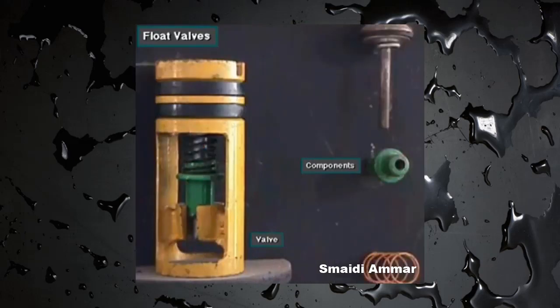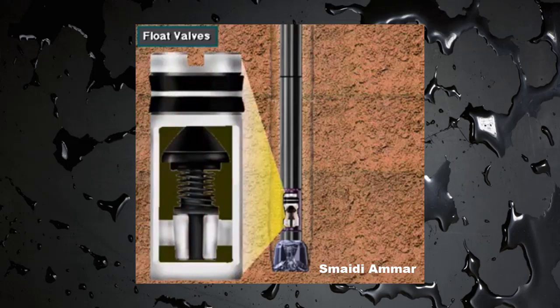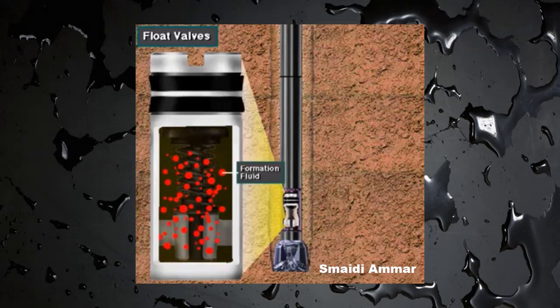Float valves also prevent flow up the drill string. Crew members place a float valve in a sub — a special drill string fitting — just above the bit. One type allows mud to be pumped down but shuts against upward flow. Under normal conditions, pump pressure moves drilling mud through the open one-way valve. An influx of formation fluids from below causes the float valve to close, preventing further flow up the drill string.